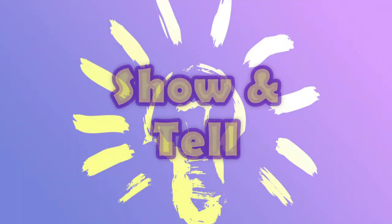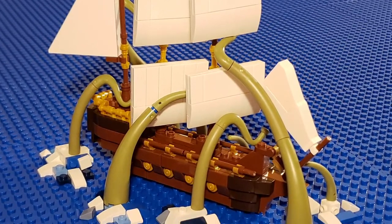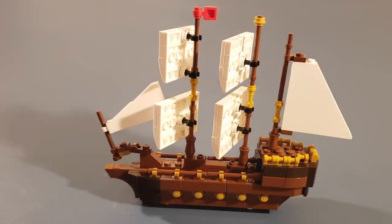Hello! Welcome to a new series called Show and Tell. In this video, we will show you some tricks on how we built this project called the Kraken Attack. We will start first with the ship itself.